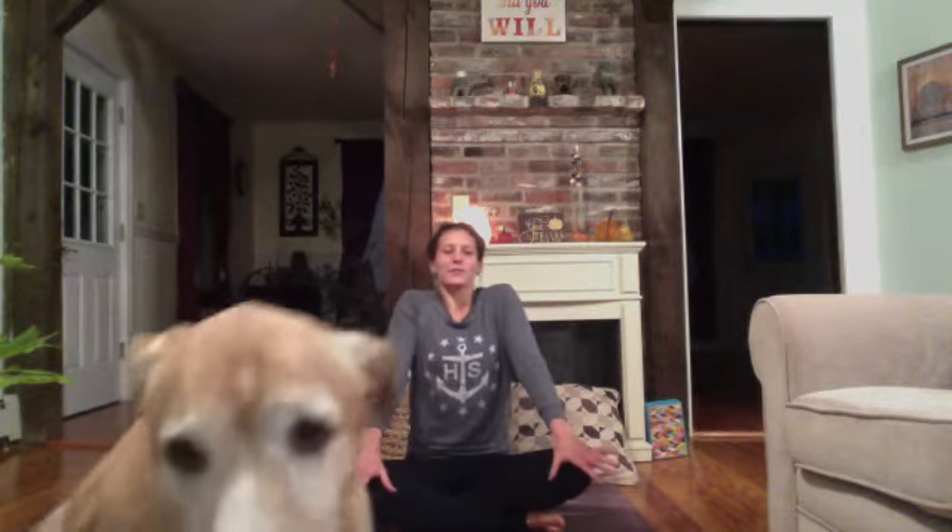Hug the shoulders up towards your ears a couple times. Exhale, let them fall and roll down the back. And again, inhale, squeeze and hug them up. Exhale, let it go. One more time, inhale, hug the shoulders up, breath in. Exhale, release. Gently bring your hands to your mat.